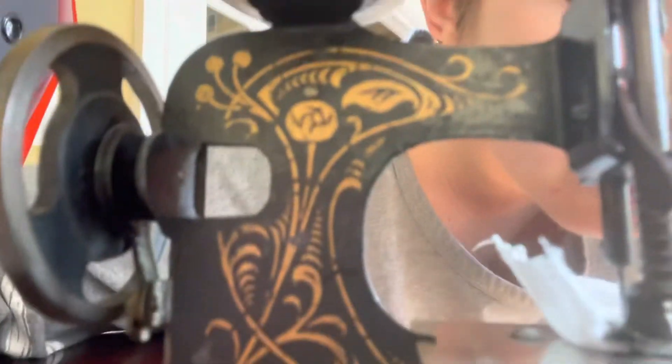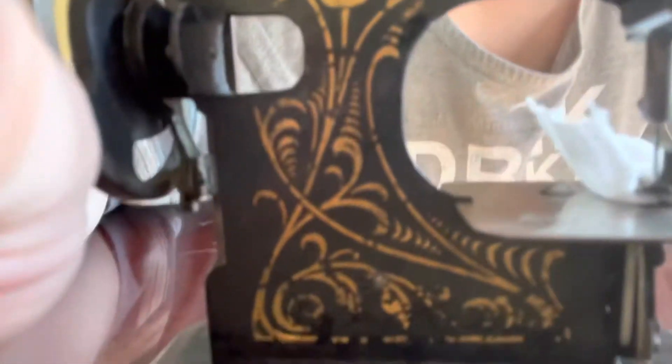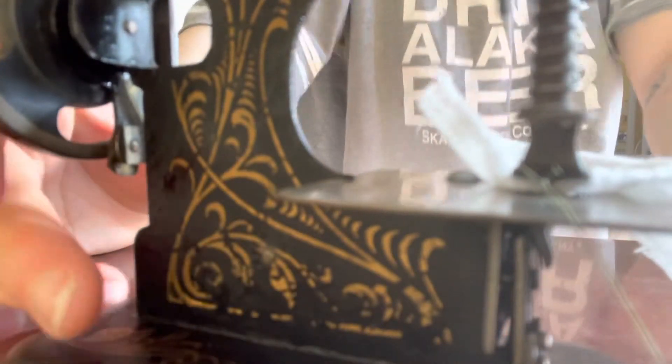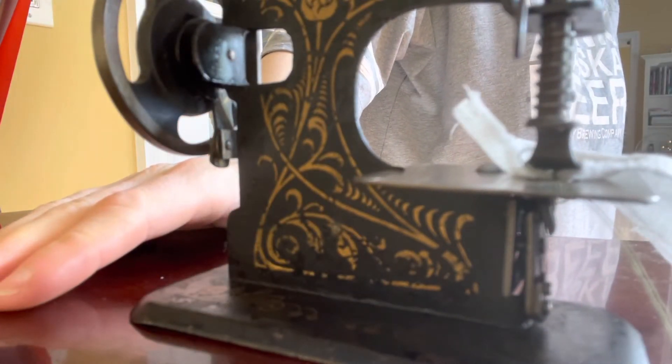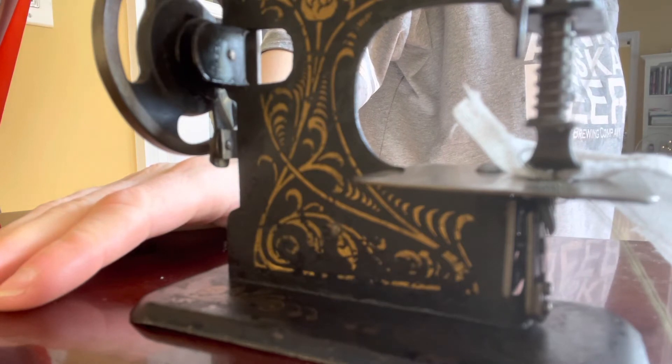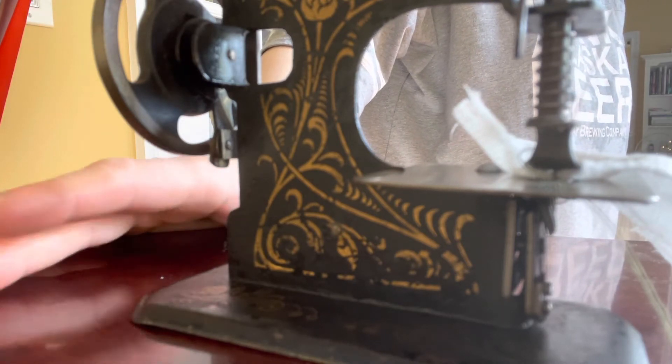As you can see, some things are trying to happen and some things are not happening. It's not pushing the fabric forward — it's all just bunching up in there. So I think this is just gonna be an interesting curio.